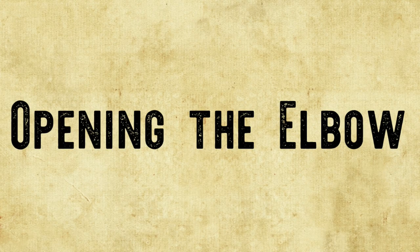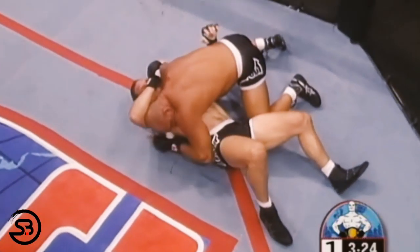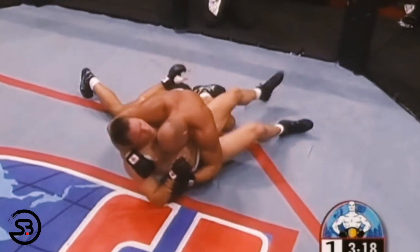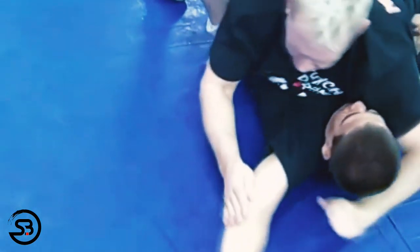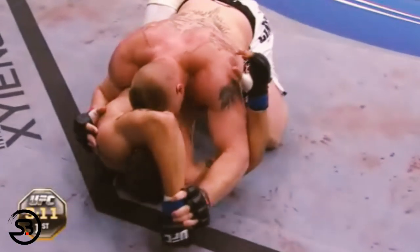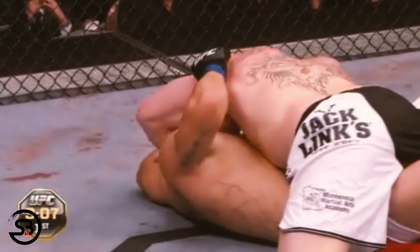The most common problem when trying to secure this technique is that a good grappler will be vigilantly defending the space between their elbows and their body, making it especially difficult to separate the far arm. While strikes can open this up, it can still remain a challenge. Here we can see Eric Paulson transitioning into the stockade off an Americana attack, which forces the opponent to open the elbow — similar to how Brock Lesnar set it up by focusing on Frank Mir's wrist control.